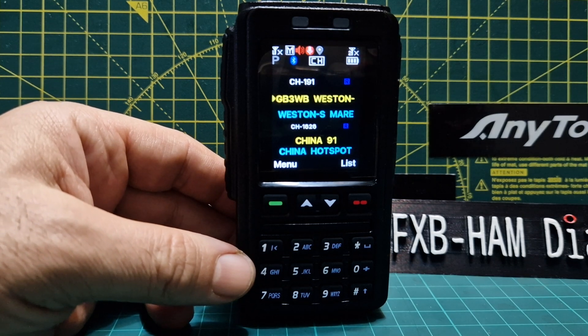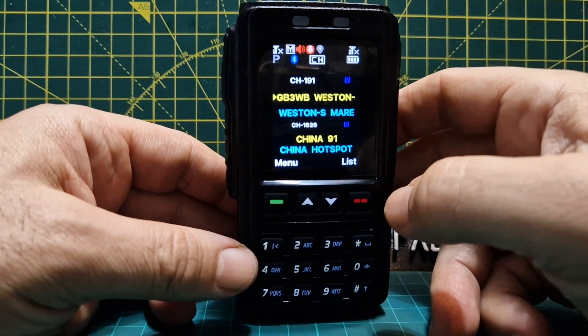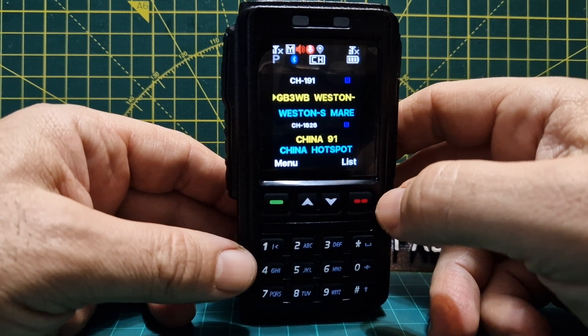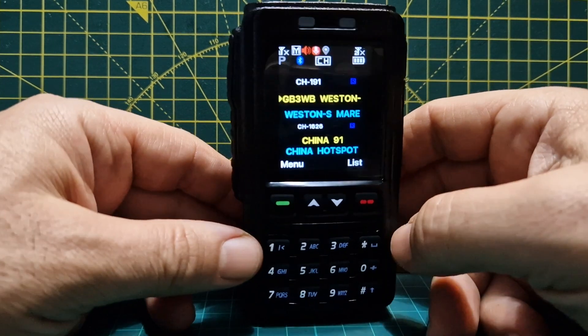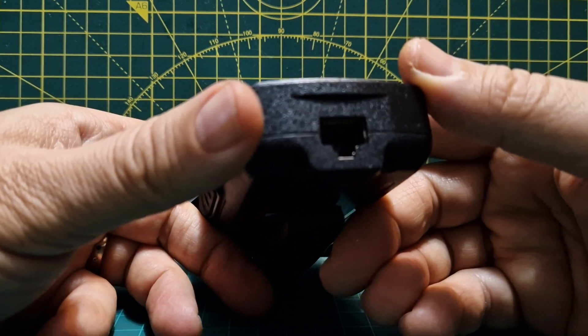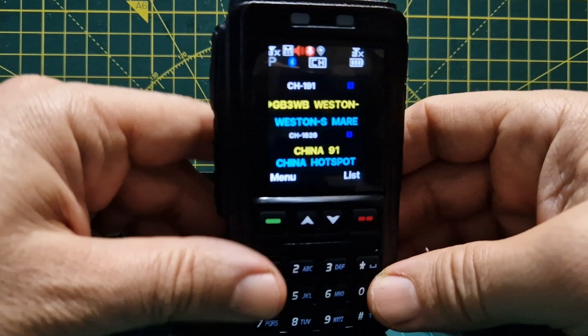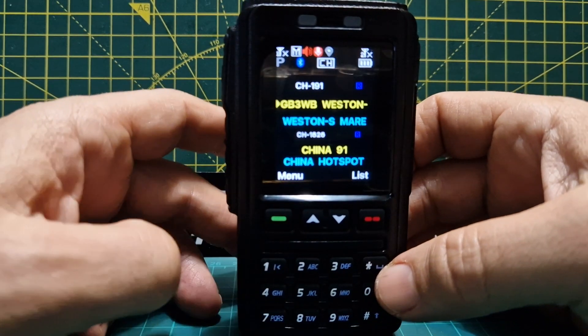The Bluetooth range — I'd say from my testing beyond about 15 feet you'll start to get packet loss, so it is meant to be within the vicinity of the radio. The good thing about the wired part is that doesn't matter — you could have a very long cable and literally have your radio in one room and use this device in another.